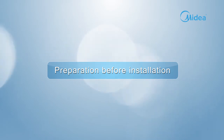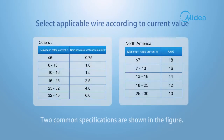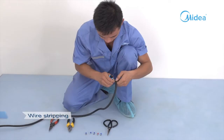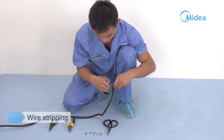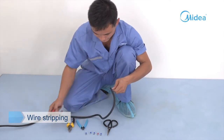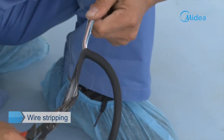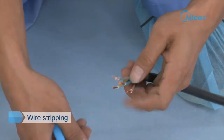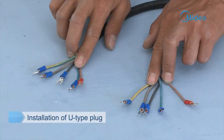Wire stripping. Select applicable wire according to rated current value; two common specifications are shown in the figure. Strip rubber skin at both ends of the connecting wire to uncover the wire core. Use a wire stripper to strip the wire core, then use a wire crimper to clamp the U-type plug. Pay attention to distinguish the L-wire from other wires.